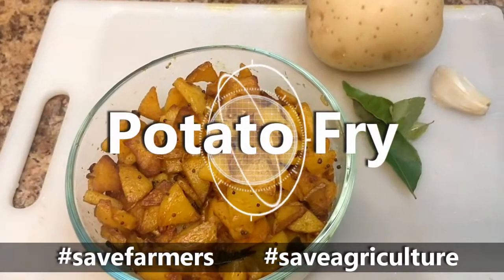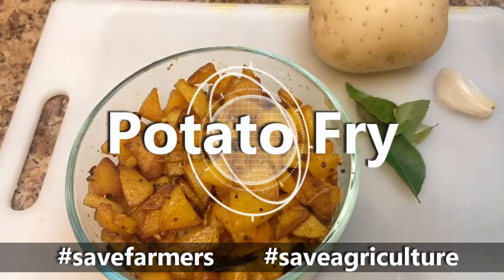Hi Friends! Welcome to Voice of Inuit Channel. In this video, we are going to make a potato fry.